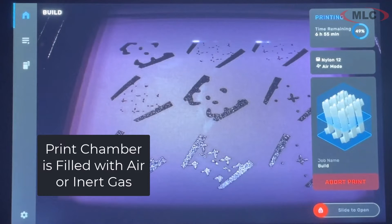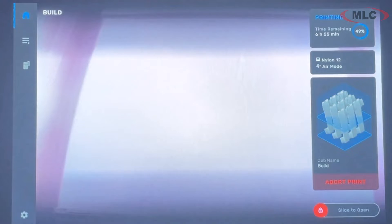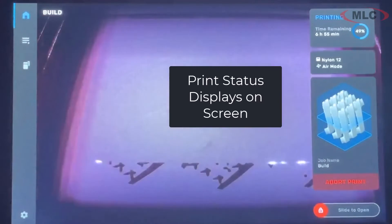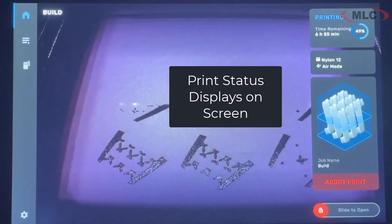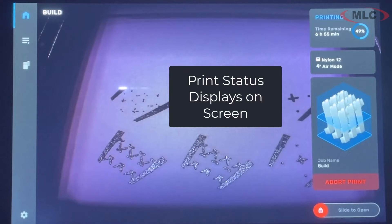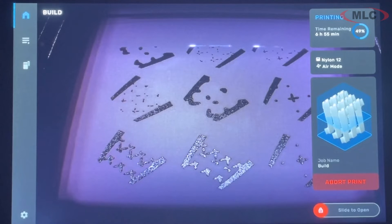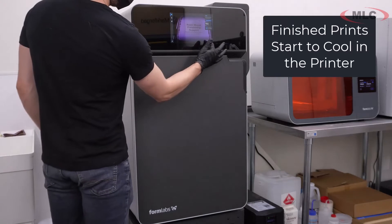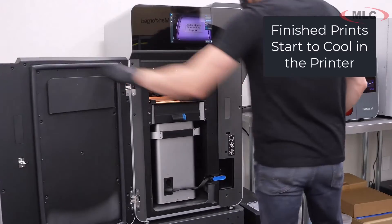A good chunk of the time is spent lasering, and the rest of it is spent heating up and cooling down in a controlled manner. The build platform, depending on the material and the quality you're going for, can be filled with air or an inert gas. You're constantly getting status on the screen or through the web interface. This is a nylon part, so it's going to create a really rigid, strong part suitable for end use.